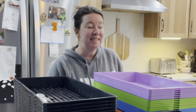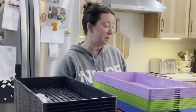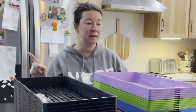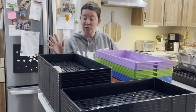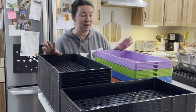Hi everyone. It is seed starting time here in zone 3. It might be a little bit early, but because I'm going to be starting some of these seeds inside our greenhouse in the snow, it's not too early. I'm going a new direction this year. I'm going to try something new. The whole last year and a half has been everything new, so why stop now?